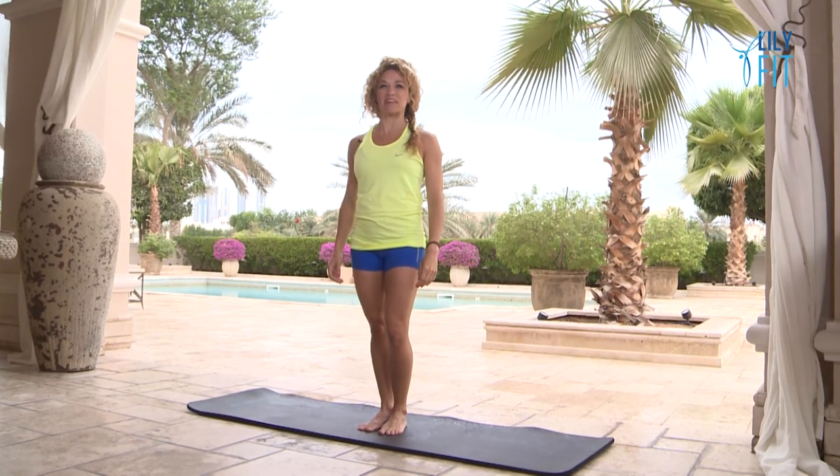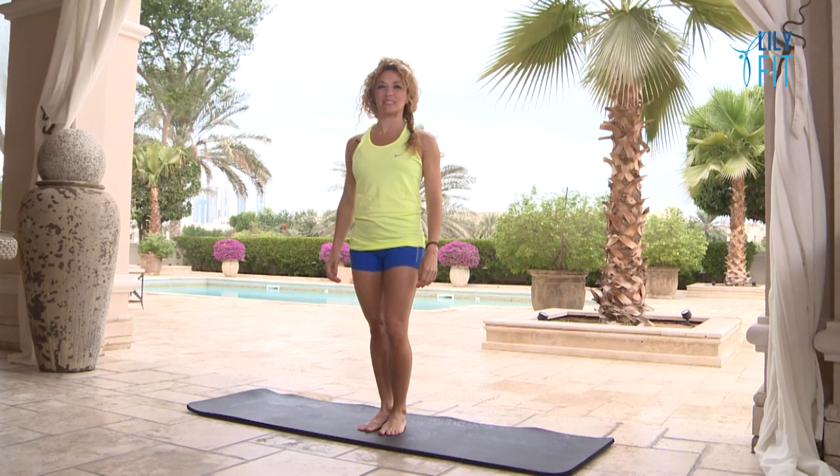Hi, I'm Heba and today I'm going to take you through a level 1 fitness ballet workout. For this workout you don't need any equipment, you just need yourself, a little bit of space, and maybe a mat or a soft carpet for the last session of the workout.